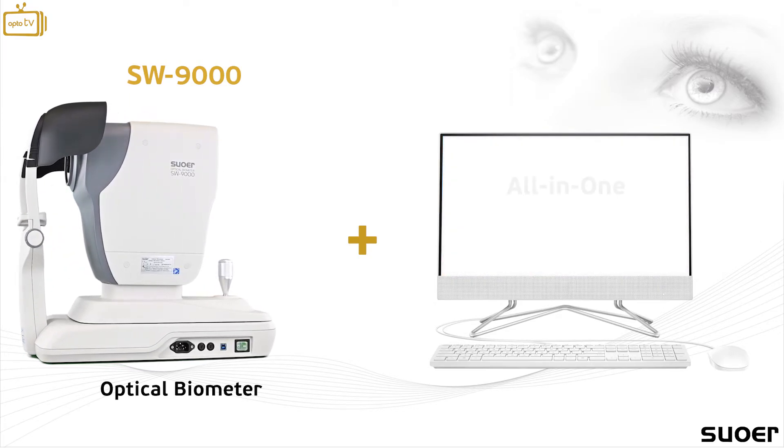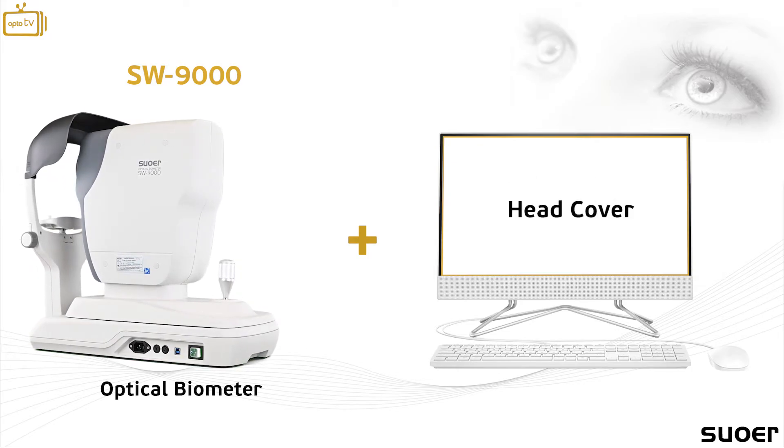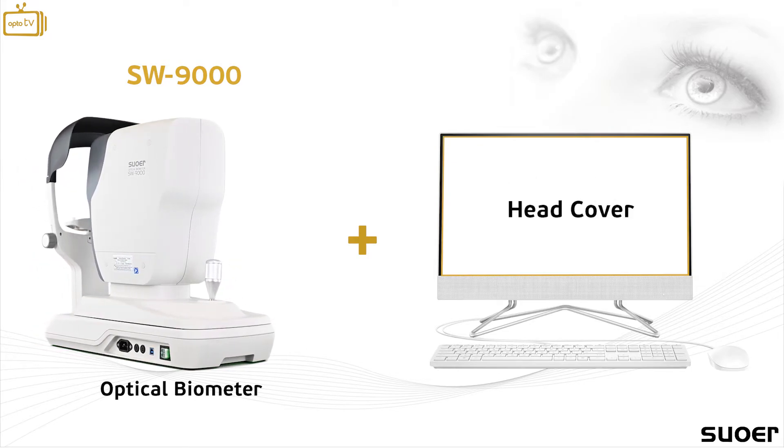The instrument is delivered with an all-in-one computer and a dedicated head cover to prevent additional light from disrupting the examination.